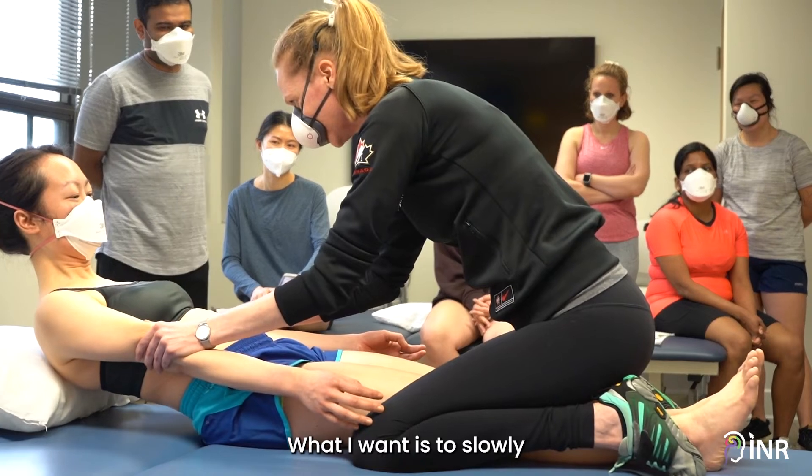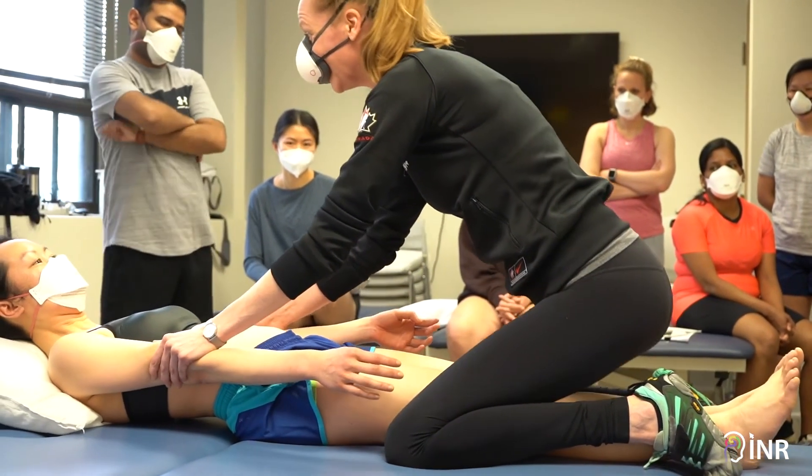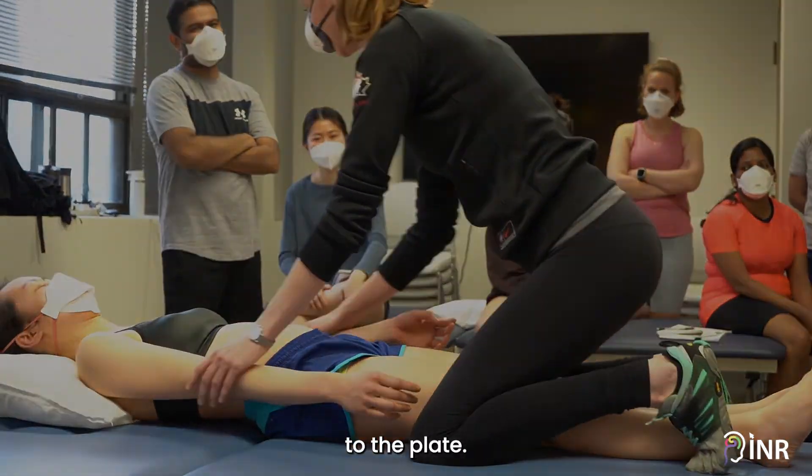What I want is to slowly allow her to lower her nose to the plinth. Good.